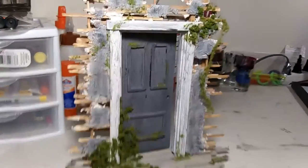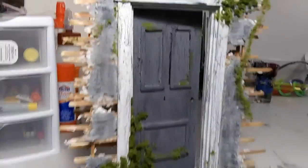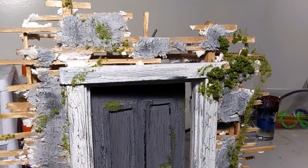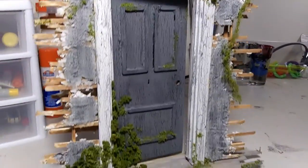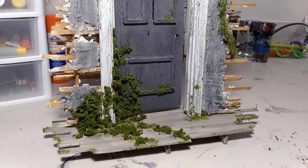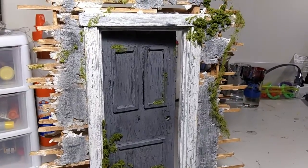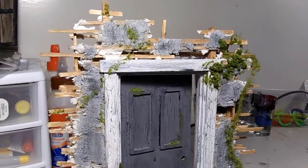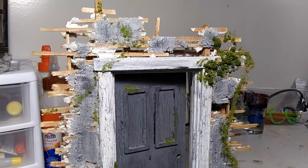What's up guys, it's Sean from Nerd Out Customs showing off another one of our Last of Us themed builds — doesn't have to be Last of Us, but that's what it is for me. This door here was made completely from scratch, top to bottom, and I'll walk you through what we made it out of.